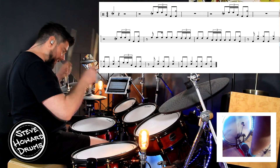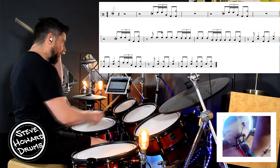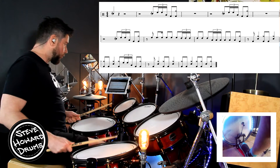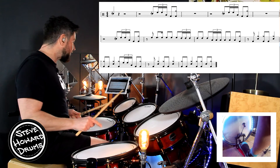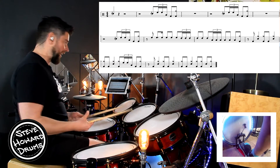So for that first little bit: flam on the snare, two on the high tom — right, left — right on the floor tom, kick. We've got these 16th note triplets: tom tom tom, kick.